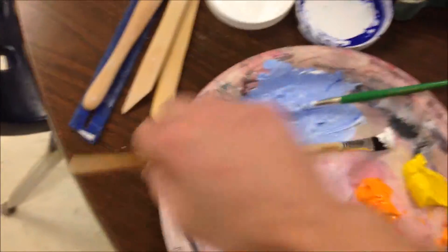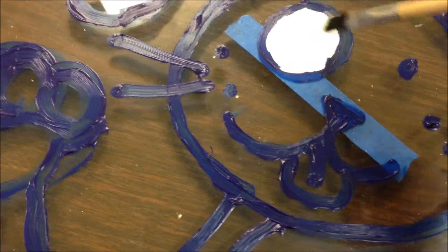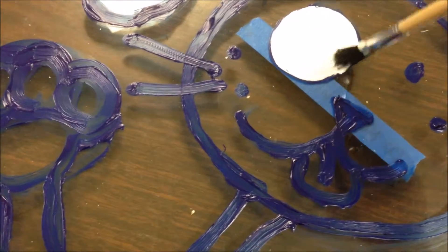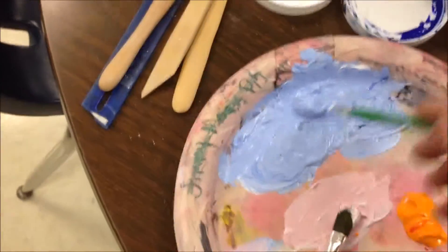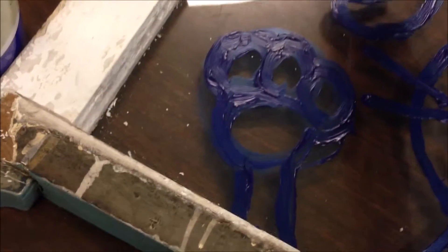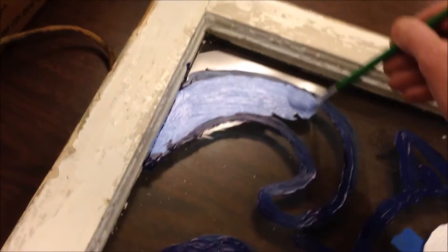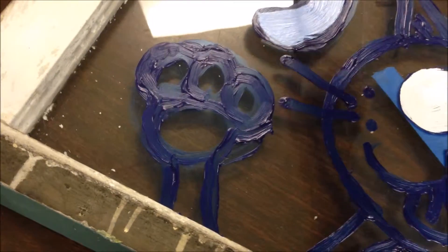I'm going to start with the white because that's my lightest value. I'm going to go all the way around the blue — be careful you don't get it on the outside. I'm not using any more white so I'll put the brush in water and start my cleaning process. Next step is the blue — basically any paint I put on needs to stay inside the dark blue outline. If you want to cover over the dark blue outline that's fine, but you don't want to go over the edge.